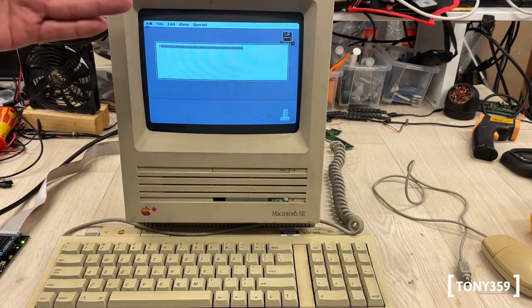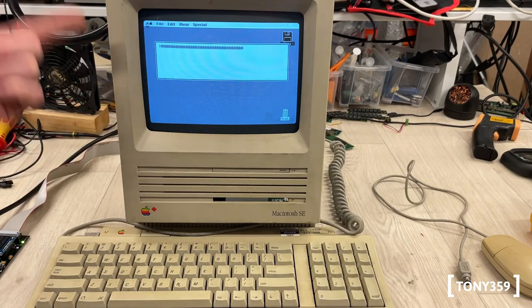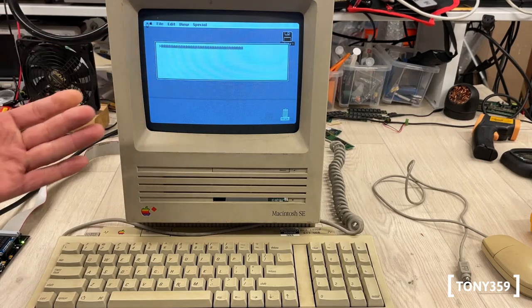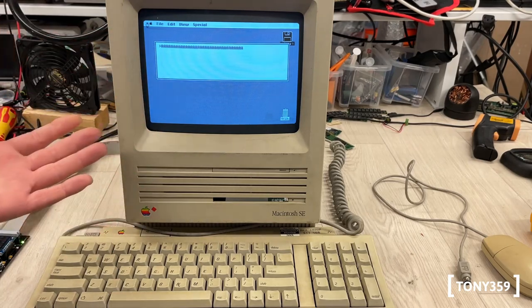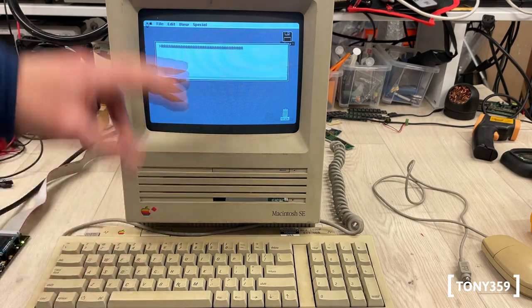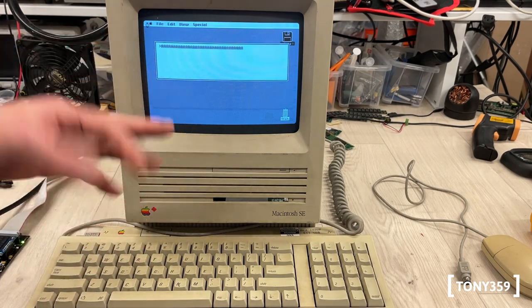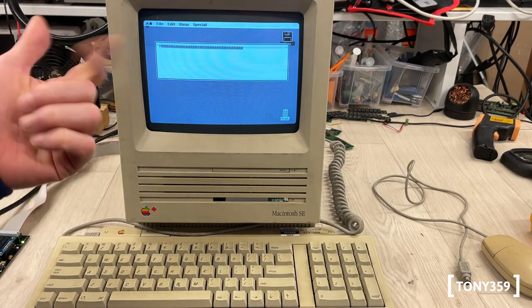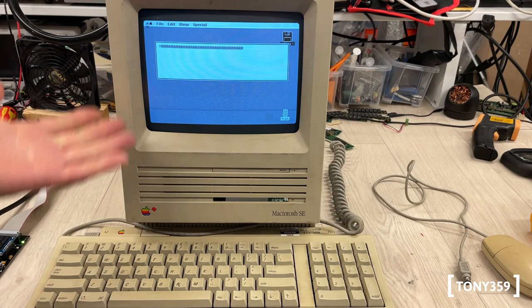My concern is the data lines and address lines — everything seems to be working because the operating system is starting, and if there was an issue with those I'd assume it wouldn't work at all. So the fact that the keyboard is not working and the mouse is not working makes me think the ADB chip or the VIA is not working. I really can't think of anything else.